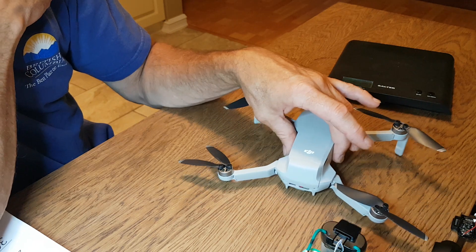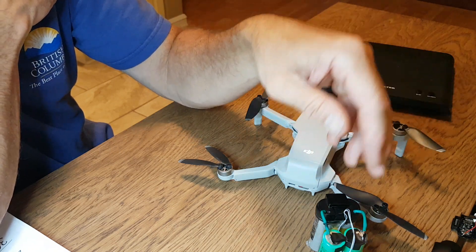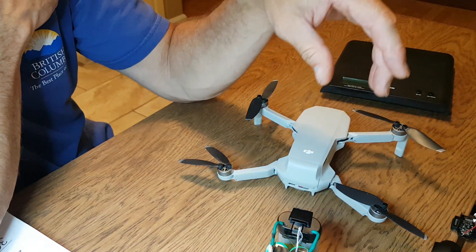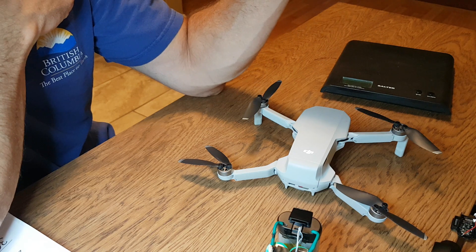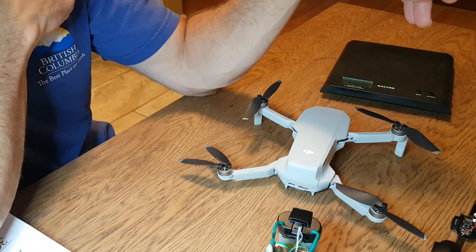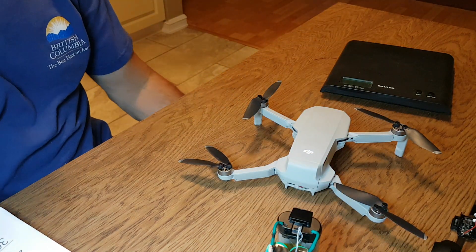It does fly sluggishly with the extra 90 grams. Sure, you get an extra four kilometers, but it's slow and doesn't respond as quickly. I'll probably convert back to the stock battery — it's easy to unsolder — but if you like the idea, go ahead.